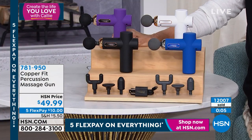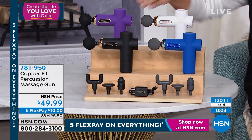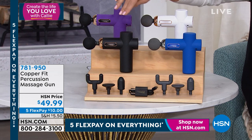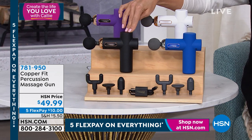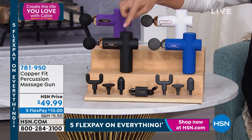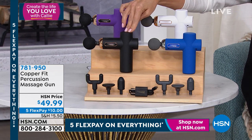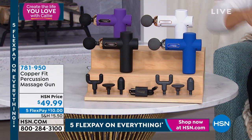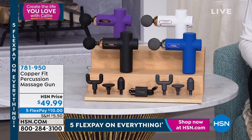I use it pretty much every single day, either in bed or in front of the TV on the couch. I wake up with cramping calves and this is my go-to. You can use it anytime for as long as you want, on somebody else or on yourself. It's just the best.